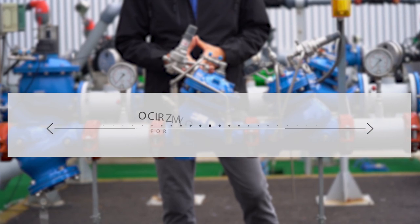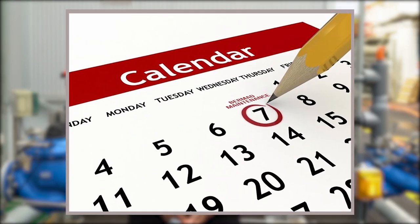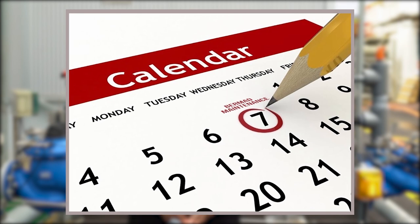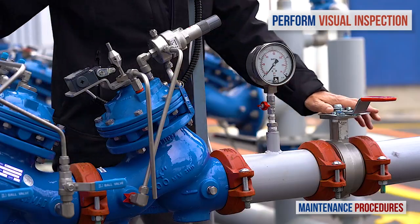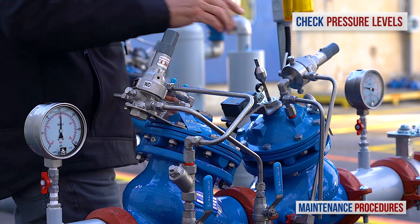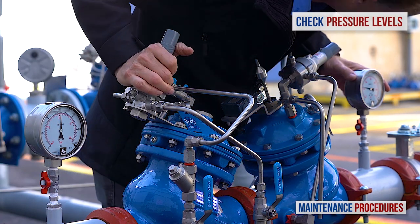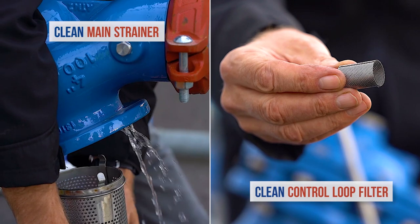Now let's discuss maintenance procedures for the Burmad pressure reducing station with shut-off valve. Note that your schedule for preventative maintenance depends on actual conditions of use and the station's environment. Here we discuss the schedule suited to a valve operating under average conditions. On a weekly basis, perform a visual inspection of the station and check for leaks and external damage. In addition, observe the unit's pressure gauges to make sure that the pressures upstream and downstream are as they should be. Once a year, close both isolation valves and clean the main strainer and the valve control loop filter. Every three to five years, inspect the internal condition of the pressure reducing valve.